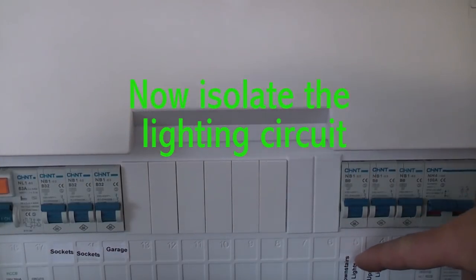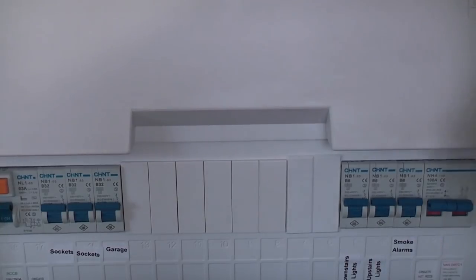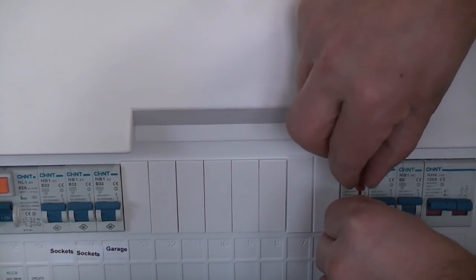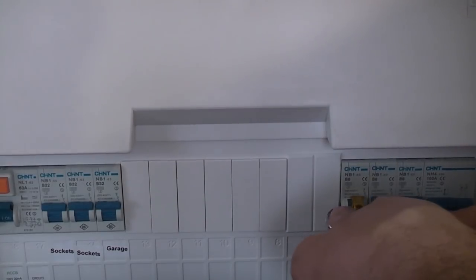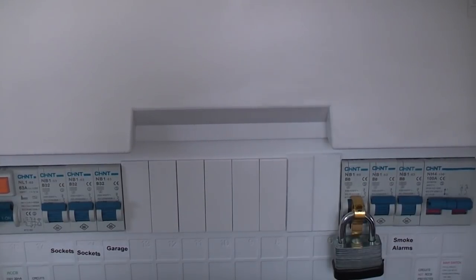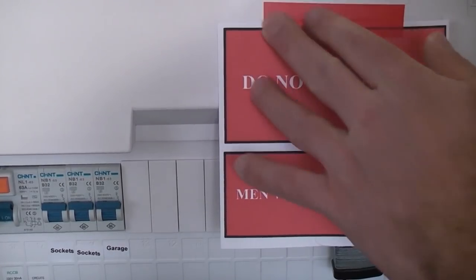This is the consumer unit. You can see the downstairs lights are clearly identified, but you should never take it for granted that a switch isolates the entire circuit — you always need to check. We're going to isolate that switch and then lock off the MCB using a lock-off device, putting a padlock through it so there is no chance of anybody switching that circuit back on while we are working. As an extra precaution we'll put a label on there that says 'do not switch on.'